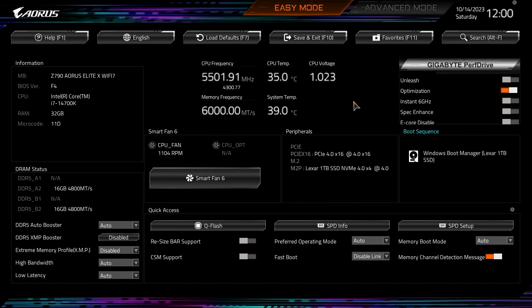This is the Easy Mode, which has all of your information and quite a lot of settings with this new BIOS. At the top we have buttons for Help, language change, Load Defaults — I've loaded it back to defaults so this is how it ships when you build your computer for the first time. You also have Save and Exit, a Favorites menu, and you can search throughout the BIOS, which is really great if you're looking for a specific setting.